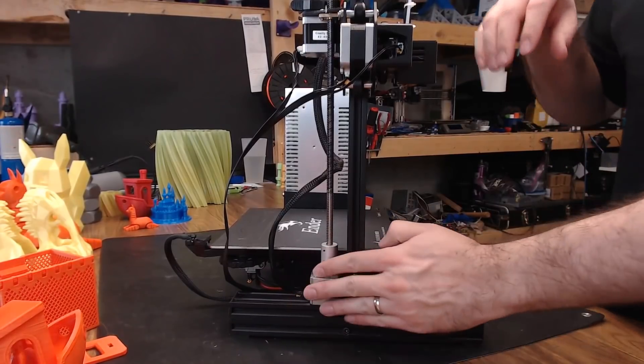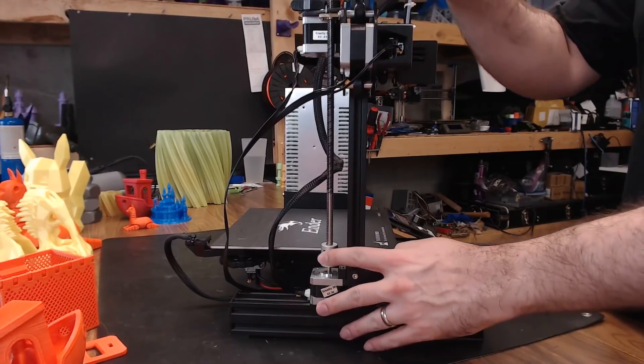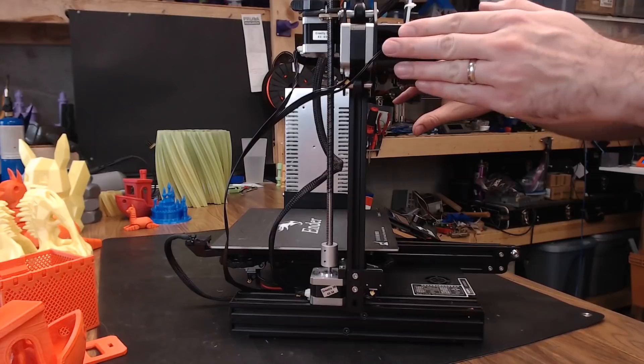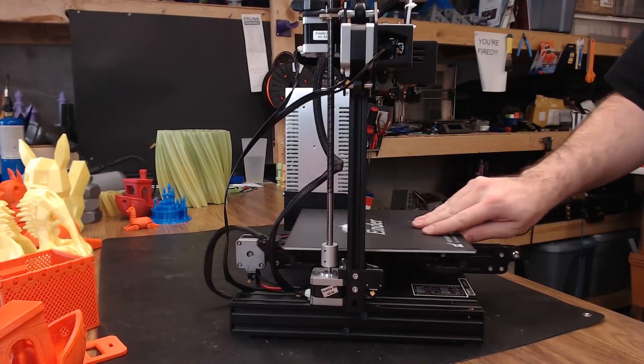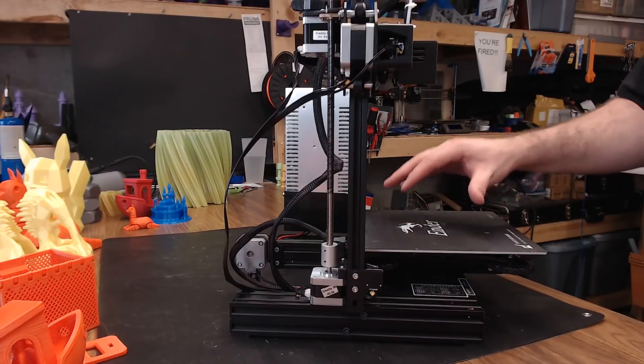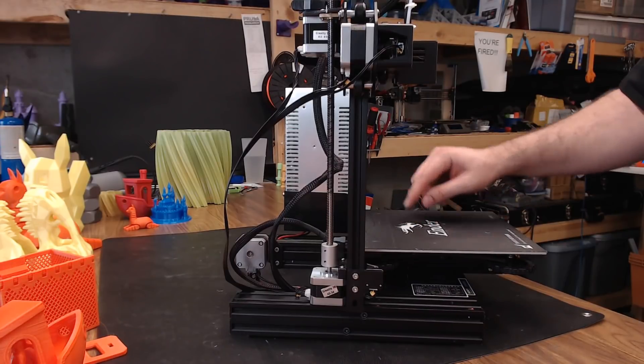You do only have a single Z motor and a single lead screw on this printer, but with something this size and this build volume, that shouldn't cause you any issues. On a side note, this build sheet they use on top of the bed seems to be indestructible, and it sticks to prints really well.